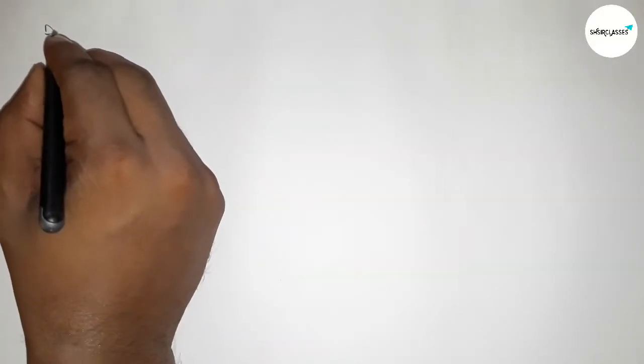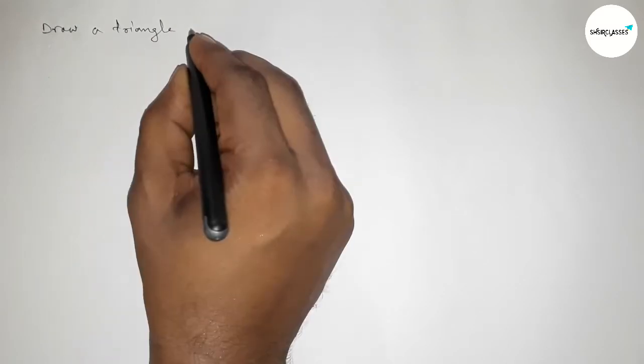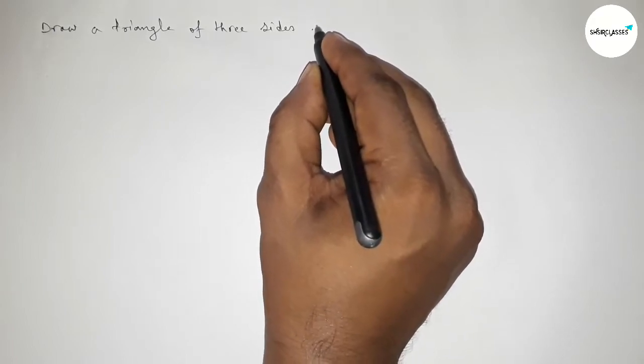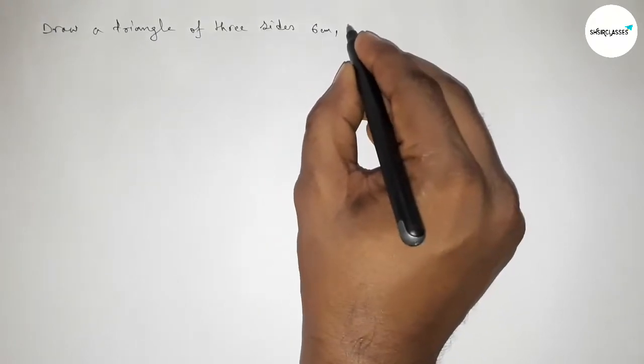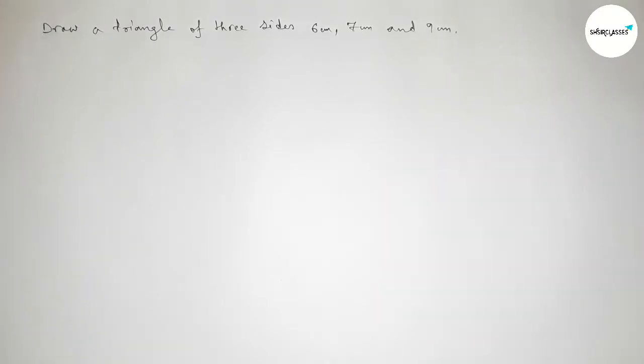Hi everyone, welcome to SI Share Classes. Today in this video we have to draw a triangle of three sides: 6 centimeter, 7 centimeter, and 9 centimeter, in an easy way. Please watch the video till the end.